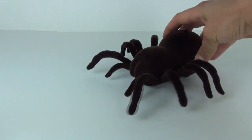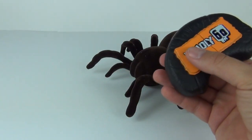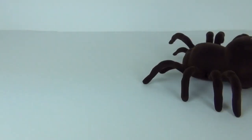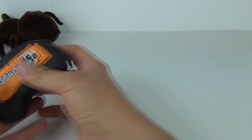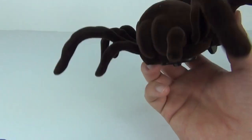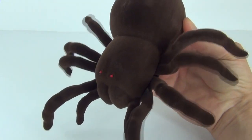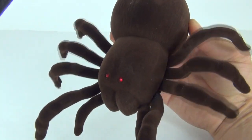The spider will go forward — press the left button for forward and the right button with the 60 on it to reverse. But what's really cool is that the legs actually move. Push forward and you will see the eyes light up and the legs move as it goes across the floor, giving that realistic leg movement.